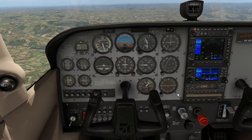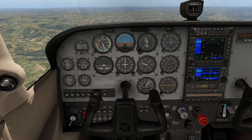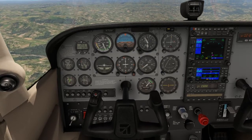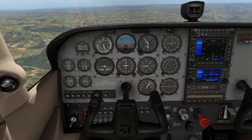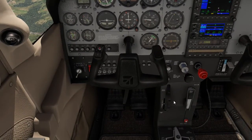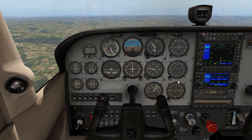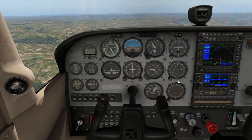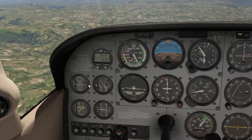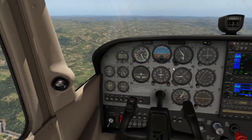For an added safety feature, we perform the FRIDA Checks — Foxtrot, Romeo, Echo, Delta, Alpha. Foxtrot is for Fuel: confirm we are on both tanks, or if flying a single-engine low-wing aircraft with only a right or left tank, switch to the next tank. Confirm fuel quantities and that there is enough to reach our destination.